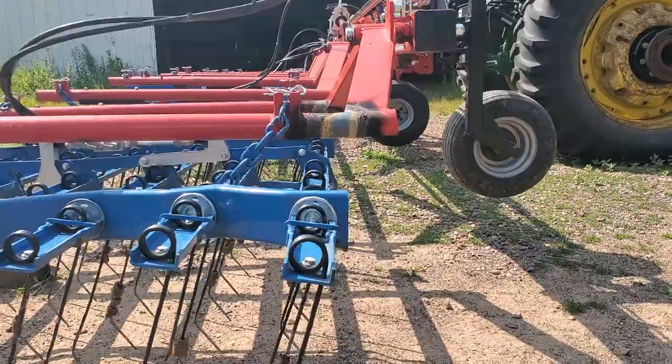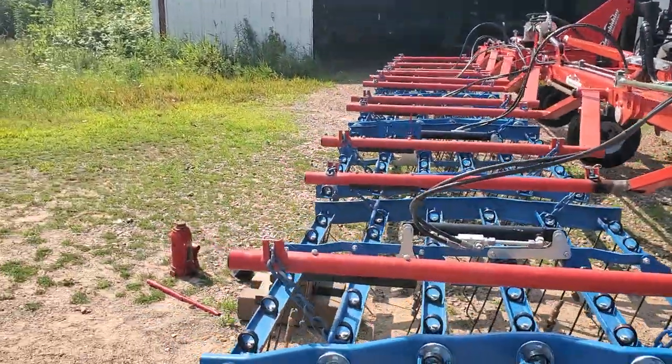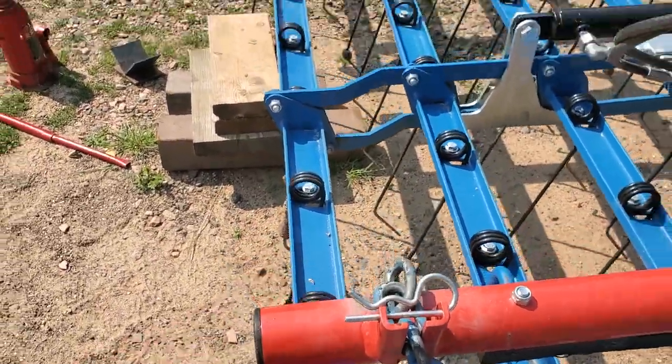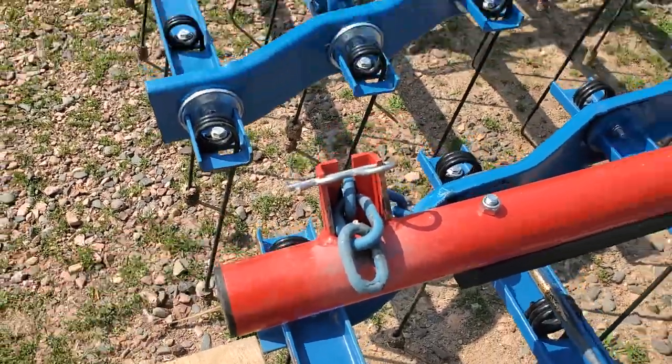I've got that angle kicked up to where they're pretty straight there. And this one out on the end is in line. We're still going to raise this one up a little bit more.